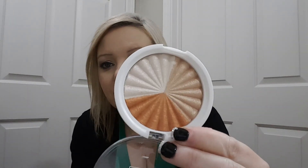And then this is an Ofra highlighter in Everglow. So that is everything the winner will be getting. It's Thursday the 31st, so I use a random comment picker to pick the winner, and I will announce the winner next Thursday.